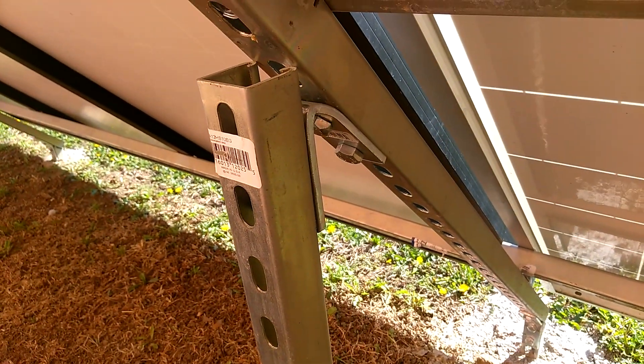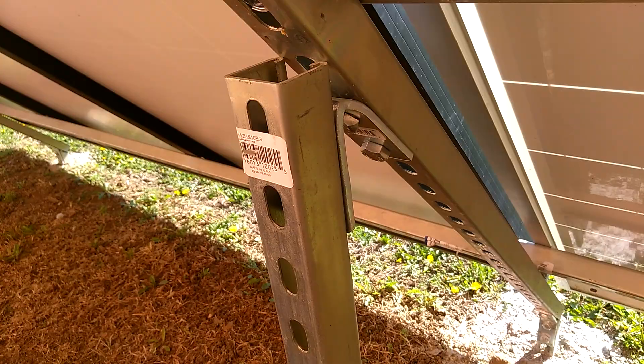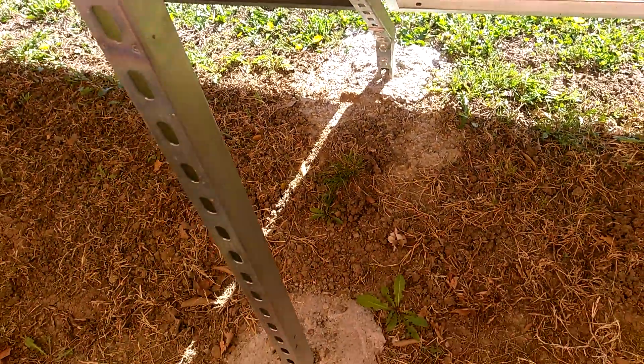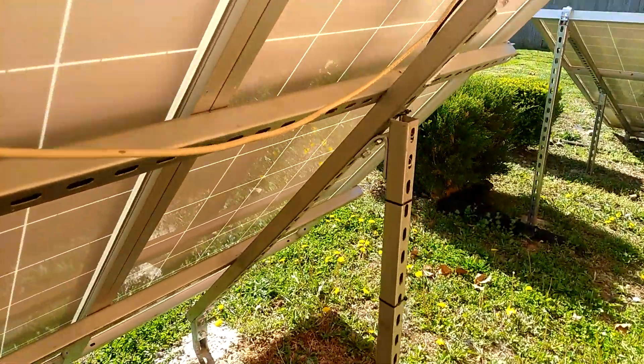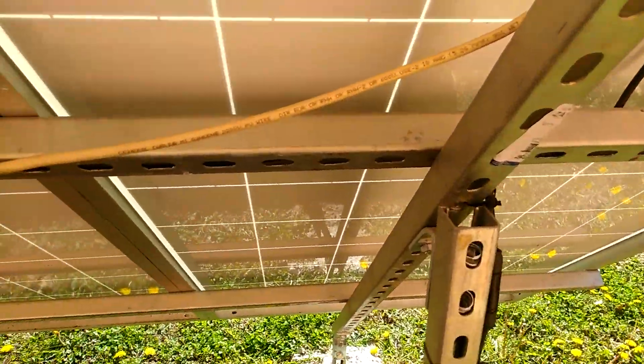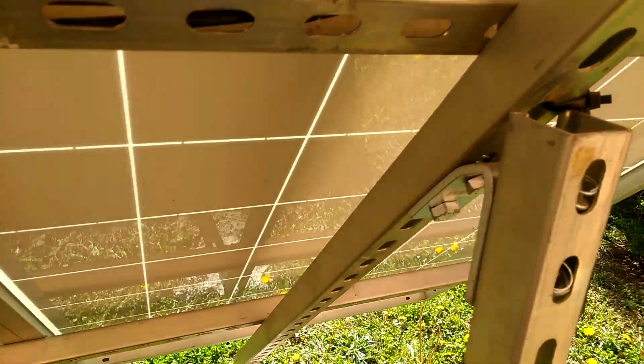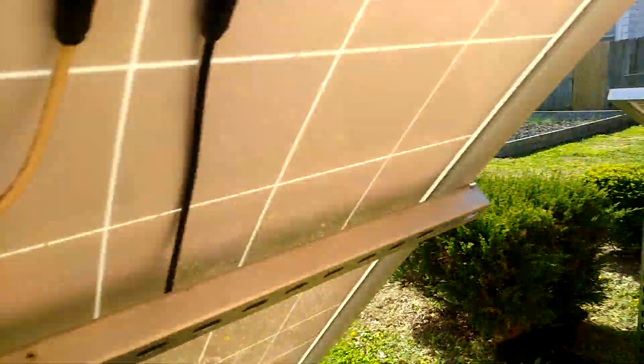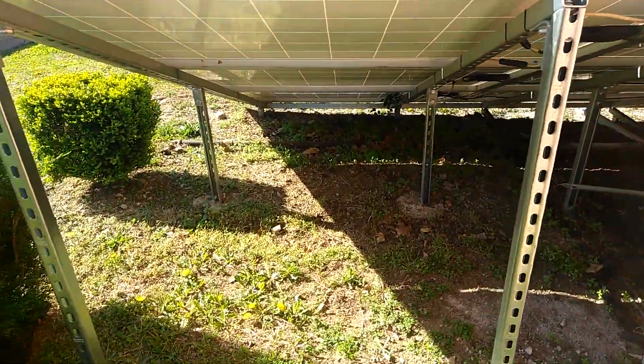There's another L bracket — I just bent it down. L bracket there. This is your close-up on here. There's the L bracket, there's one down there.